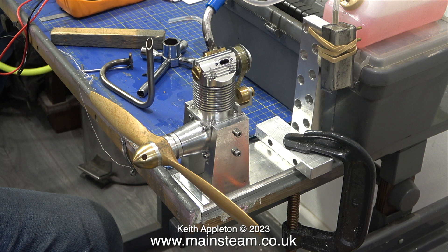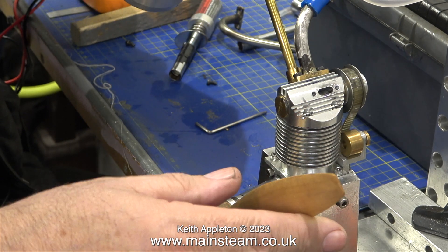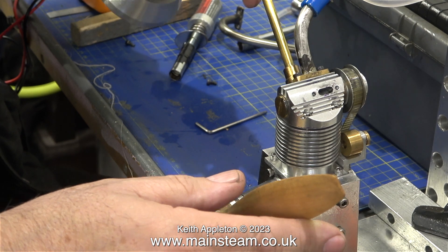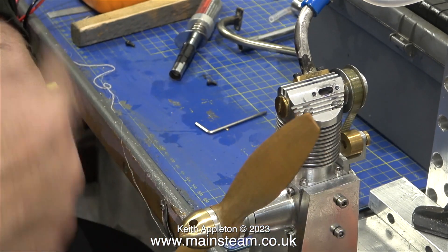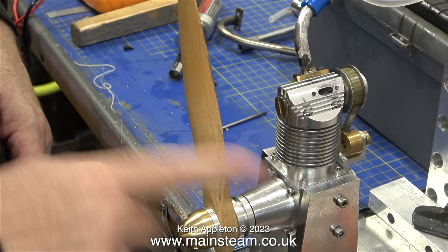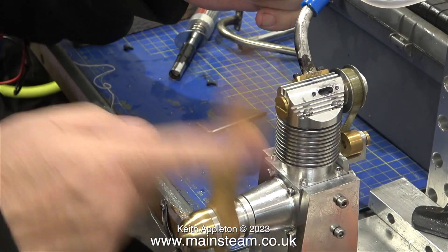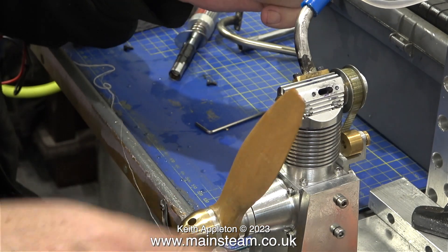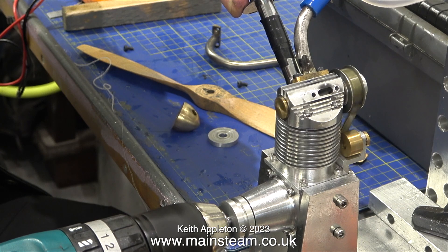Andrew and I spoke about valve timing, and to check it he needed to remove the exhaust pipe. The big problem with this engine though was its total lack of any compression. I suggested we remove the glow plug and inject some lubricating oil into the cylinder, but when Andrew replaced the glow plug there was still no compression — though the engine did feel slightly different. With the needle valve open three and a half turns I noticed fuel was trying to get into the carburettor, but we both realised the operation was futile.